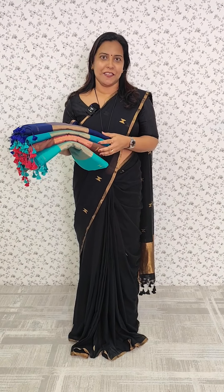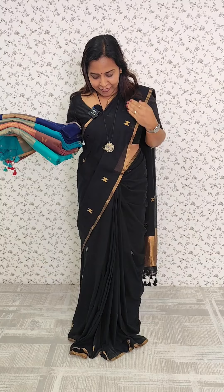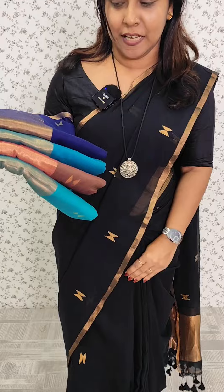This is the collection of handloom cotton in this video. It is the same pattern, with a simple and elegant look. This is the result of a black tone. We have a navy blue shade and a weaving pattern.